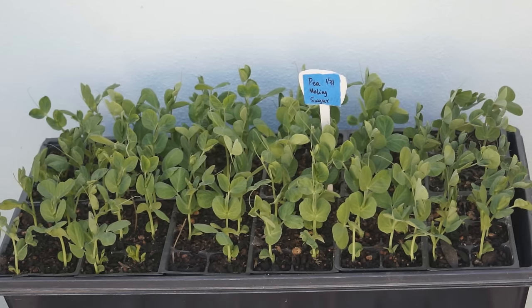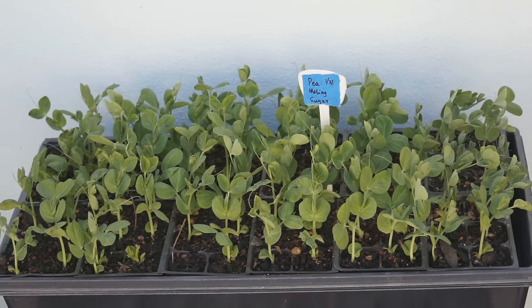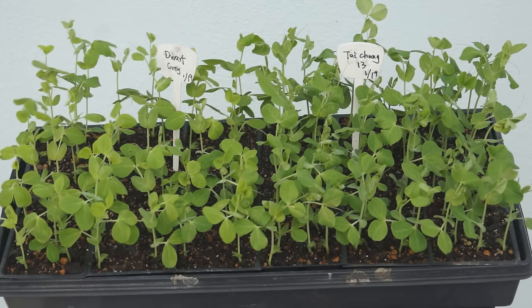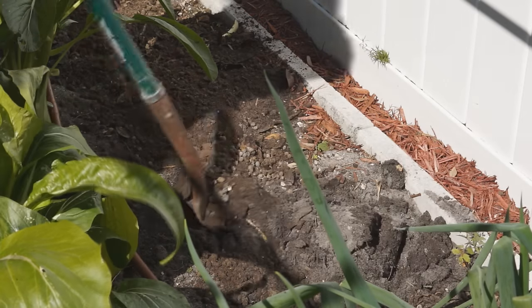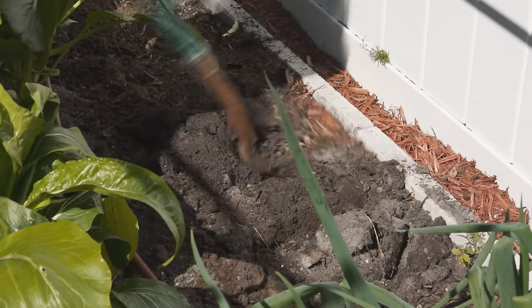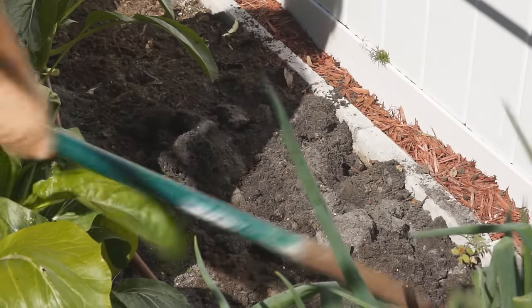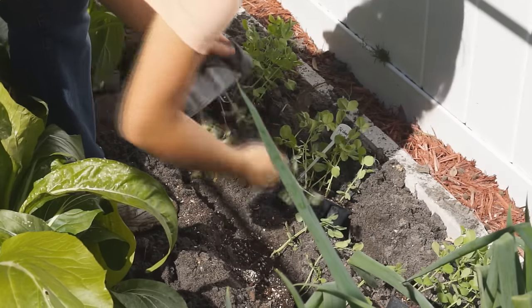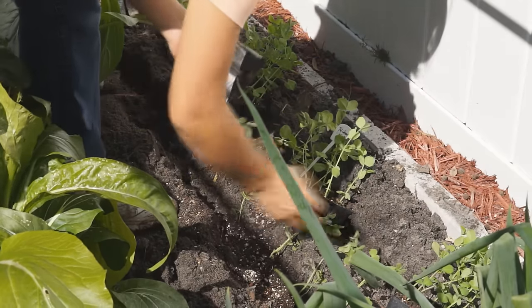Pea seedlings grow very fast. In about 3 weeks, they will grow about 4 to 5 leaves and are developing vines. You should transplant them as soon as possible. Add a lot of organic fertilizer, turn the soil over and bury the fertilizer deep. Plant 2 to 3 plugs per foot. You can do single rows or double rows.